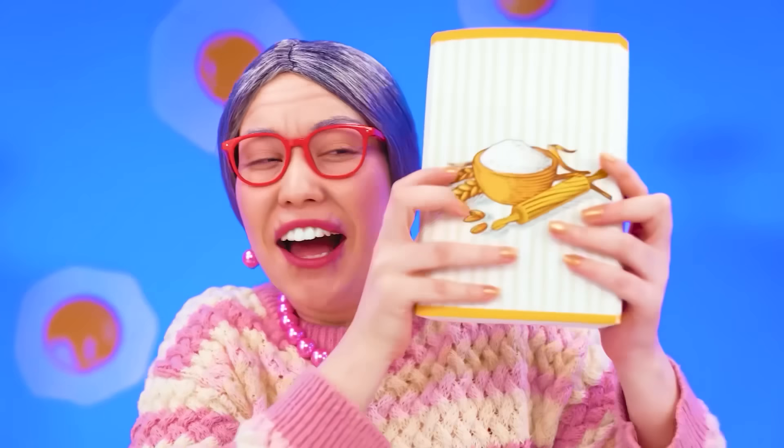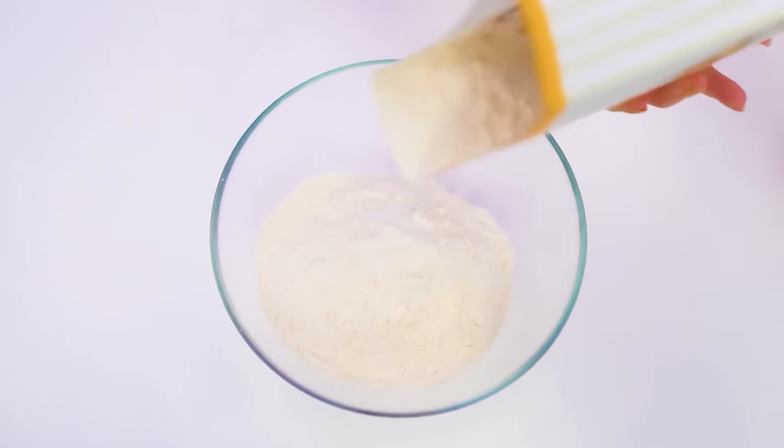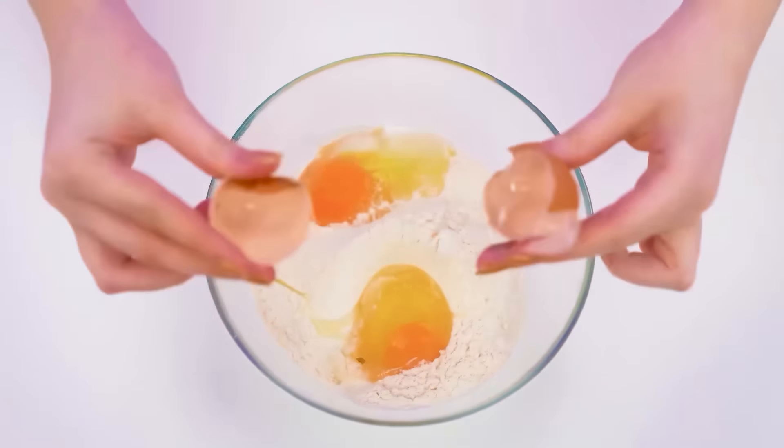Cake! I'll make it now, granddaughter. All you need is a little flour, a couple of eggs. Well, we're without milk, right?